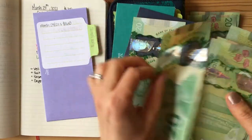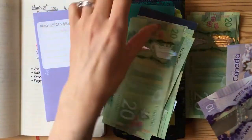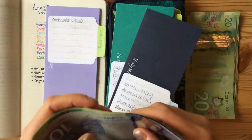And what we have left is $20, $40, $60, $80, $100, $120, $140, $150, $160. And I've just written that here — $160.